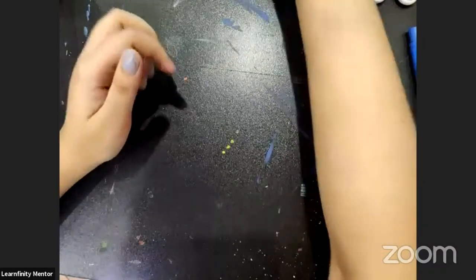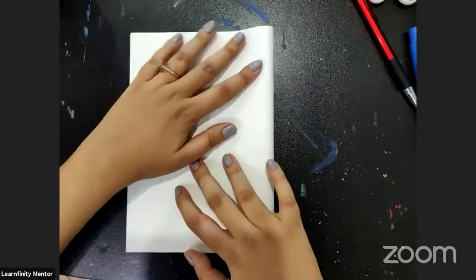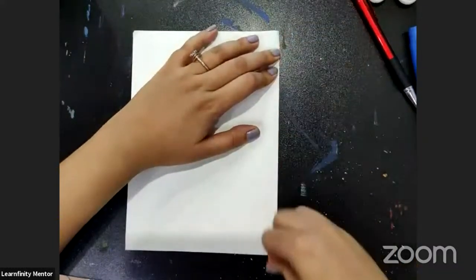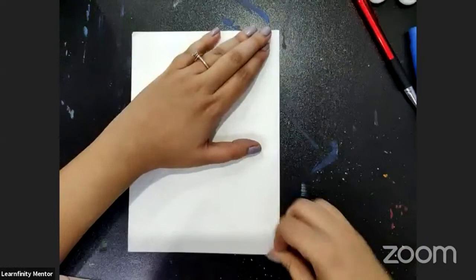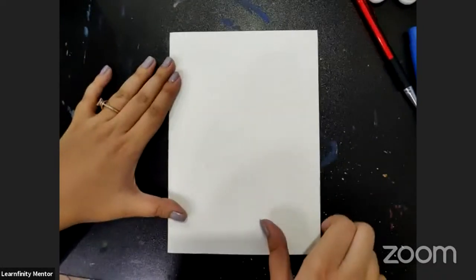Keep this aside and take your other sheet — a drawing sheet. This is a bit thicker one. You have to fold it in half, and put it like how a greeting card opens. It looks like a greeting card right now.